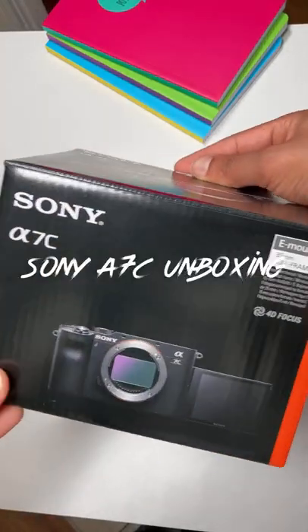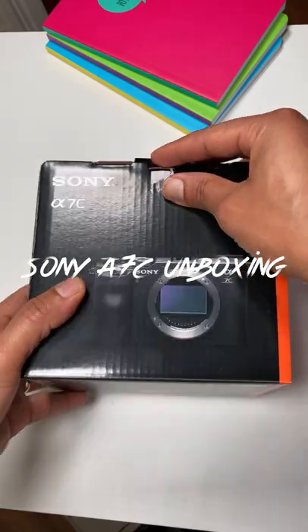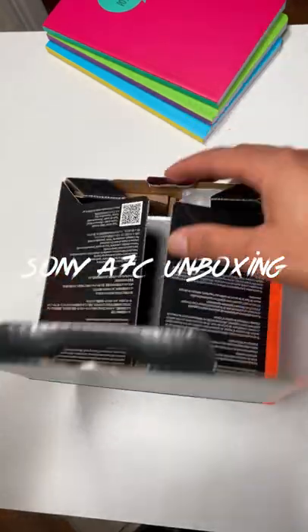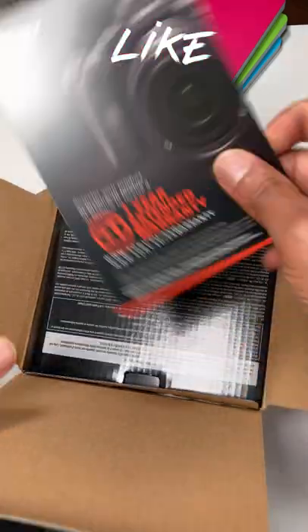What's up everyone, thank you very much for joining me today. In this short video I'm going to unbox this beast — the Sony a7c camera. As soon as you open the box you would come up with basically a one-year warranty.